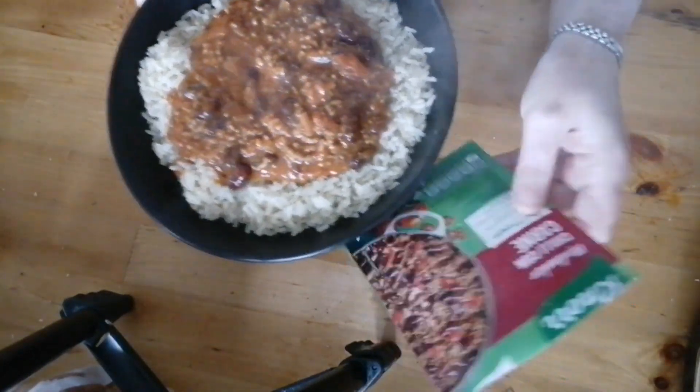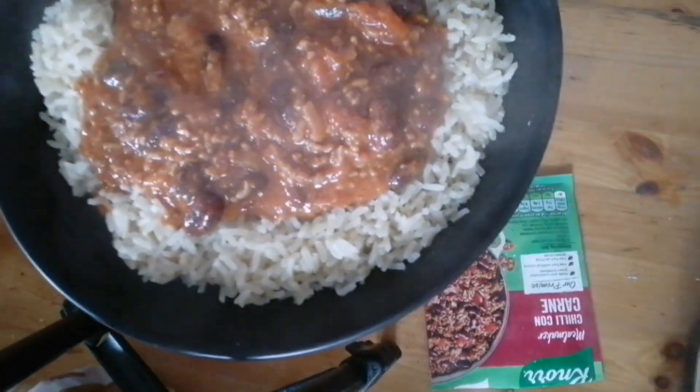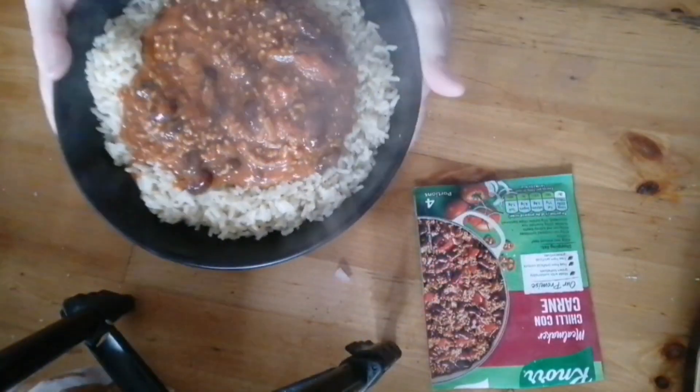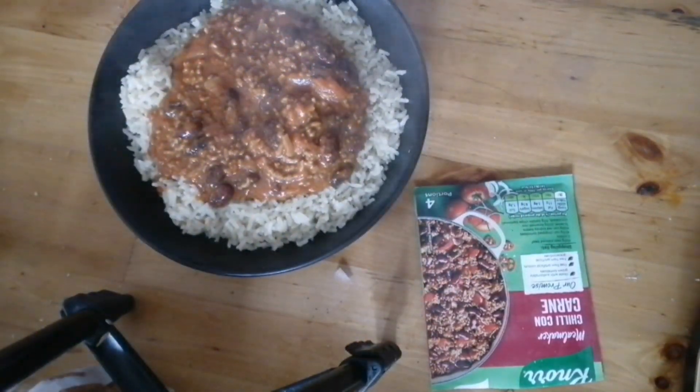And as you can see, it's time for the taste test. I'm going to try the rice on its own first. Cooked perfectly. Now I'm going to try it with the chili.